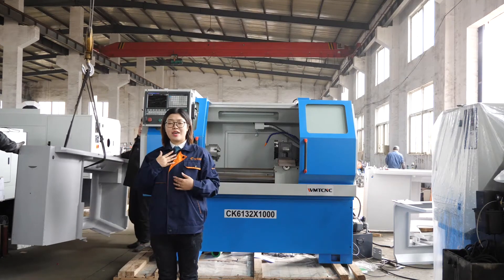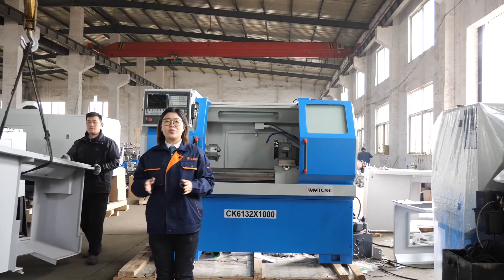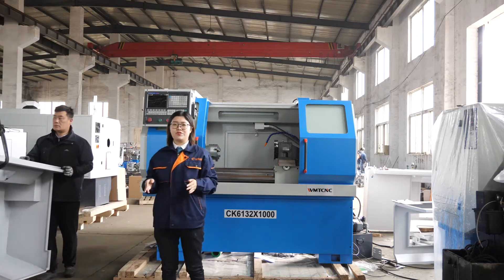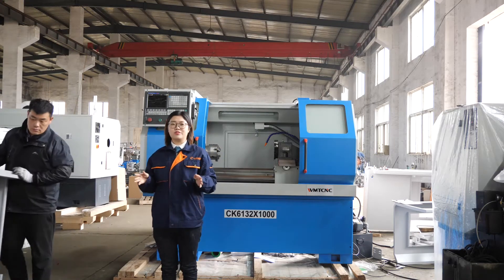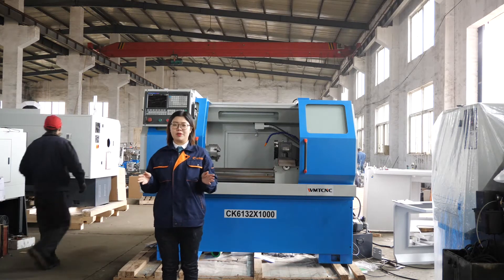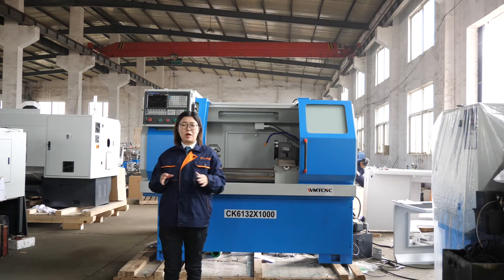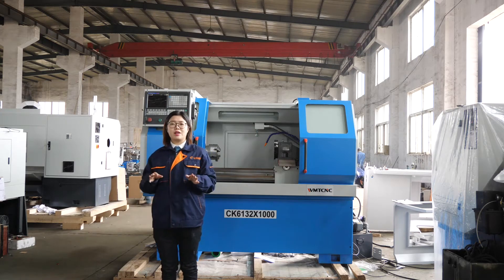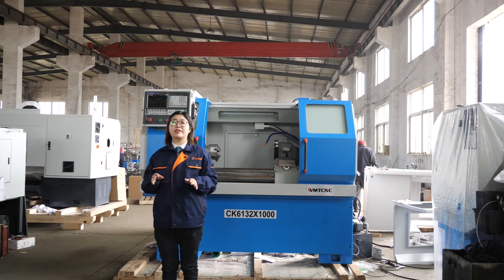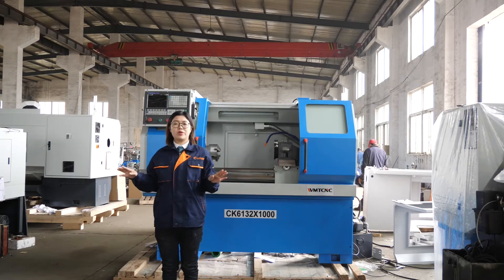Hello everyone, I am Sunny from WMT CNC Industrial Ltd. We are professional manufacturers for CNC machines and also conventional machines. Our machines are very popular in the international market. Why are they so popular? There are professional engineers and experienced workers in our workshop, and they are very cautious on the assembly line.